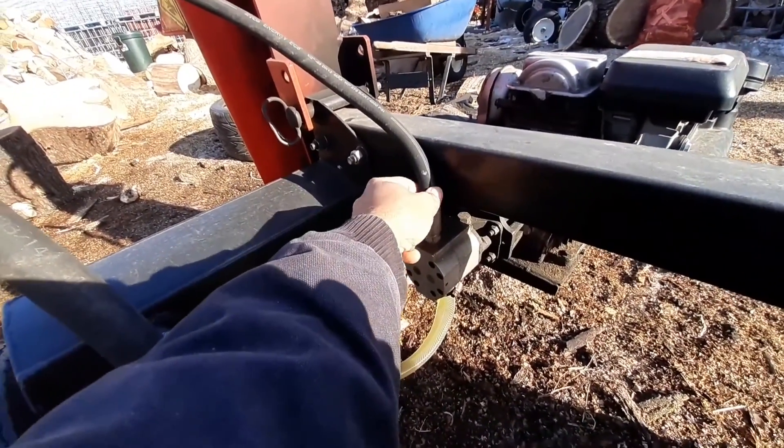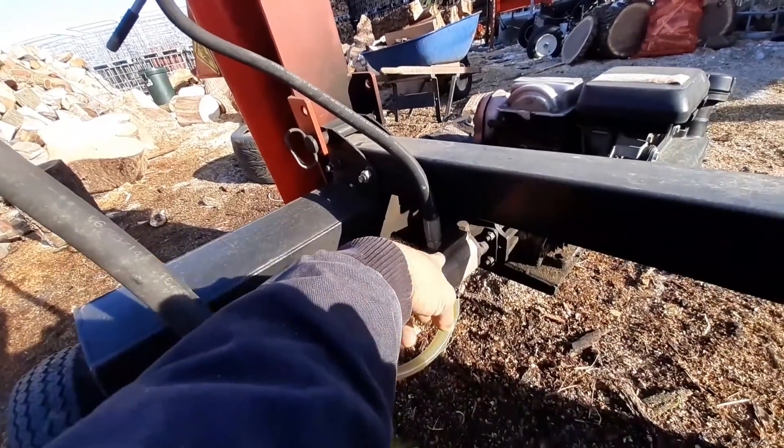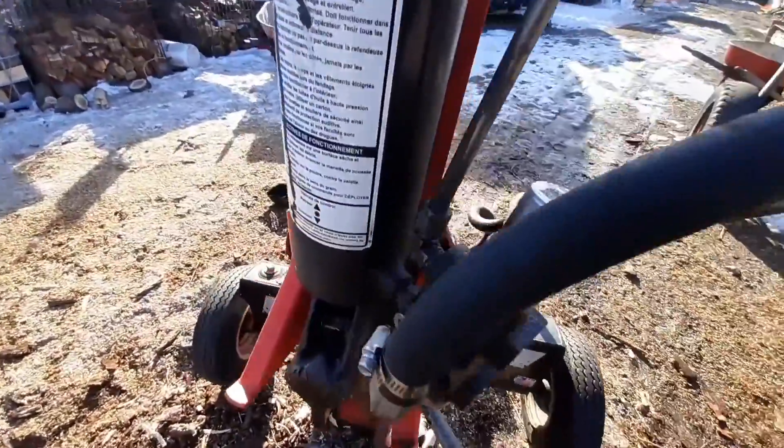This is a very high pressure line — this is 3,000 PSI. These lines are rated for 4,000 PSI. And then this line is feeding into a control valve. This control valve is going to give you the operation of the cylinder.